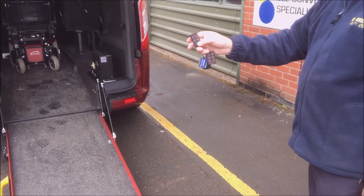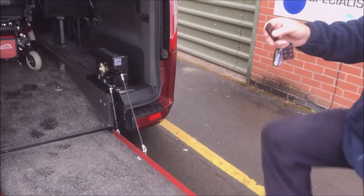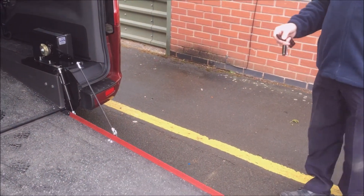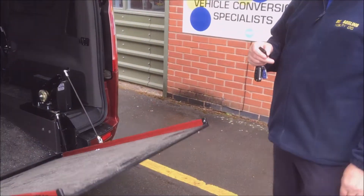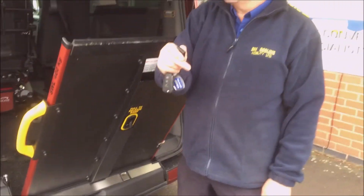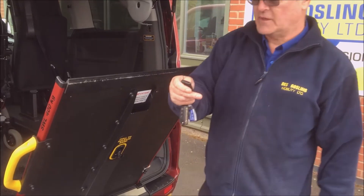It does have safety features built into it. The ramp won't move whilst I'm standing on it, and likewise when it's coming out, if I get in the way of it coming out it will stop and it won't pinch me. It's got that safety feature built in.